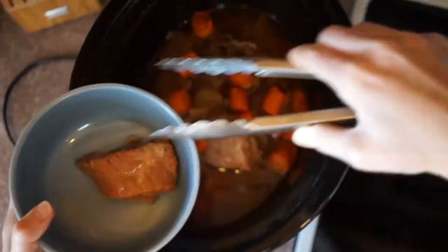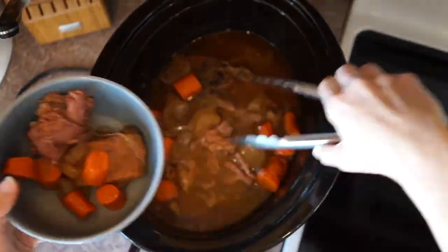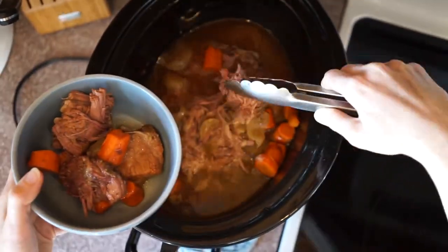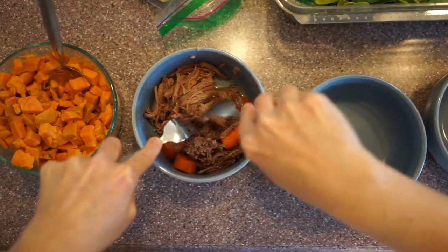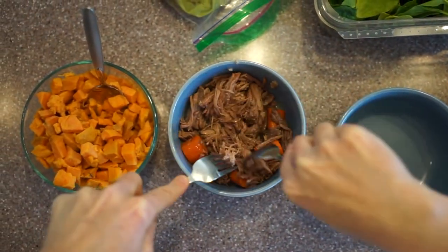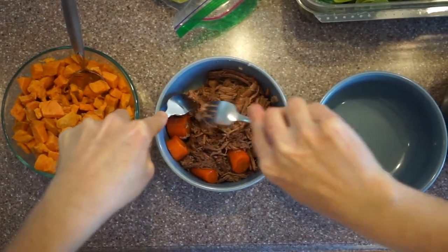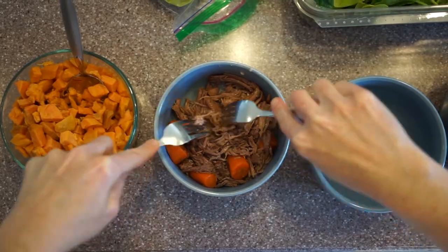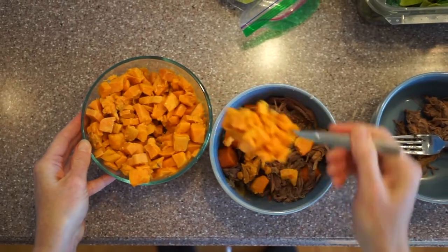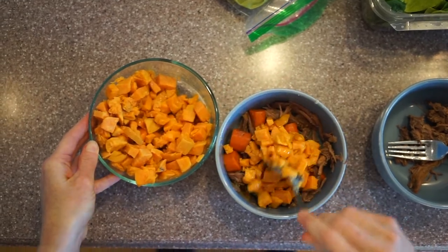Tasty. It's even more tasty when she prepares it — I can still almost taste it in my mouth. And it's very quick. If you have to go somewhere and when you get back you're ready to have a hot lunch.